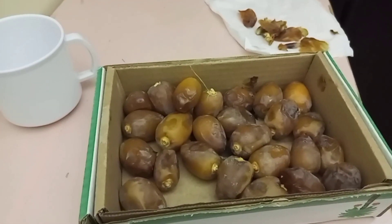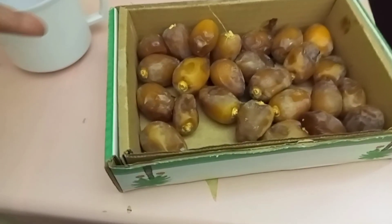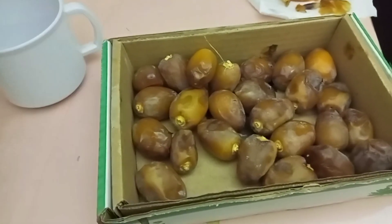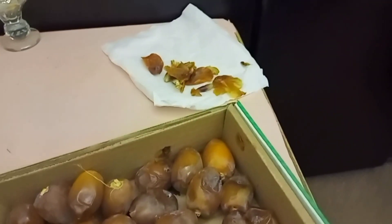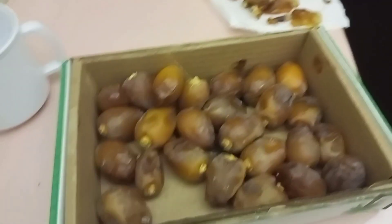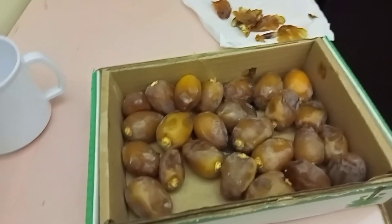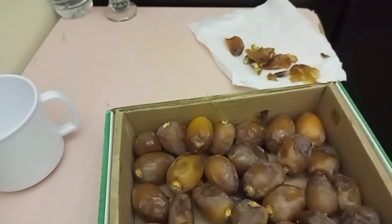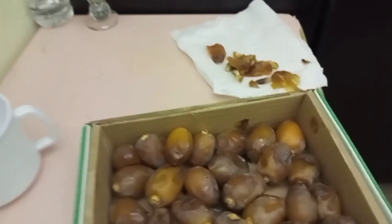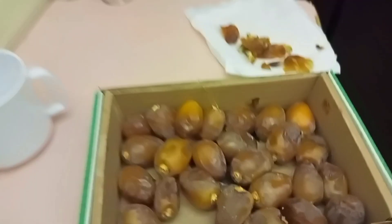Hello everyone! Today I want to show you my favorite date. This is my favorite date — it is very, very special. I like it so much. As I said, there are so many types, but this is the one I like so much. It is very nice, very sweet, and it has less sugar — the sugar is not too much, unlike the other ones.